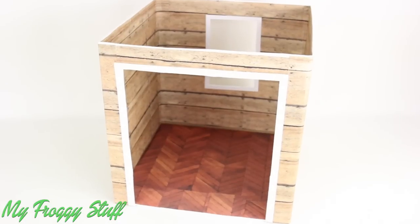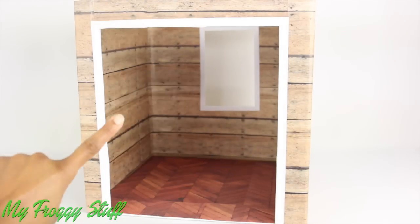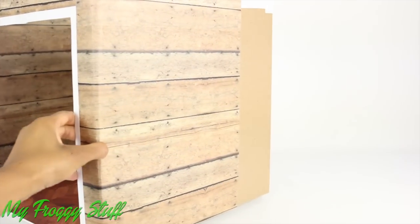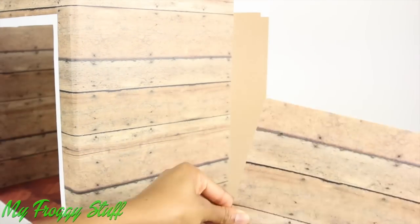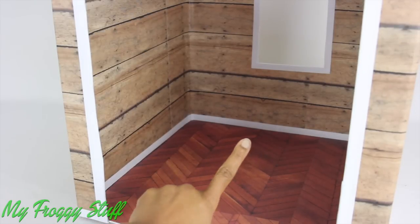The box is made similar to the stalls, only this time I cut a large opening in the front. However, I didn't finish covering the sides, so let me do that first. We did a crisscross under the back window, hardwood floors on the inside with a white trim.